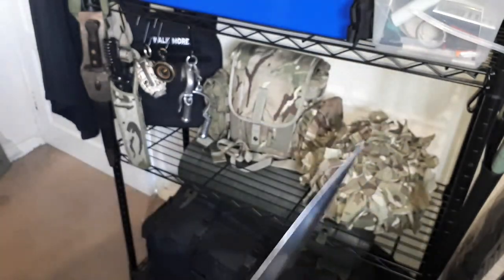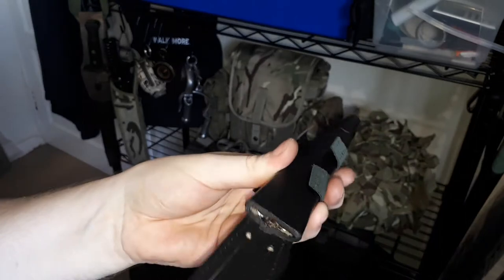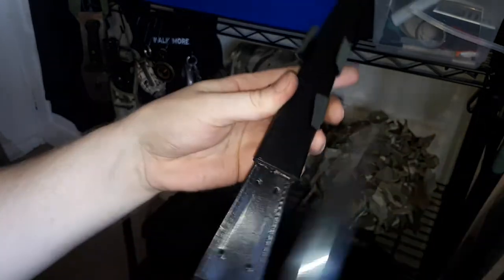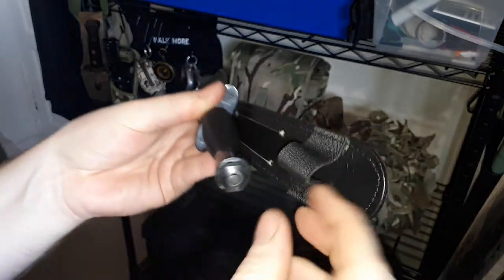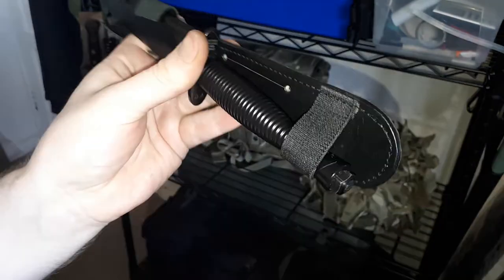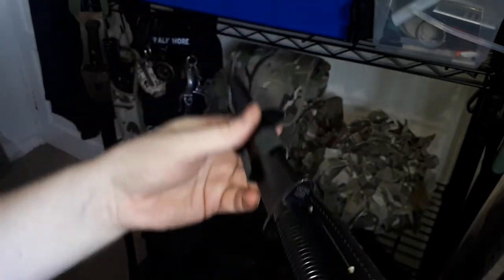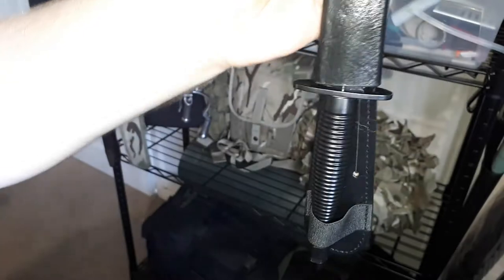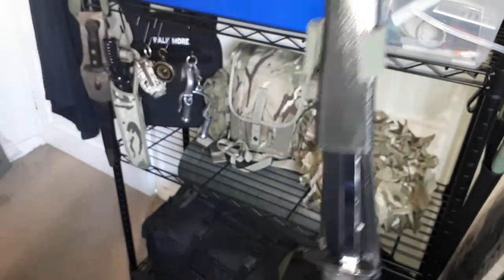It comes with a leather sheath like this one, which I kind of like. It seems relatively thick leather. But the problem is the retainer — it's just a little piece of elastic and it's not very tight, it's kind of droopy. And if you were to use these flaps to sew it into clothing or something, it kind of falls, and I don't think that's a good thing.